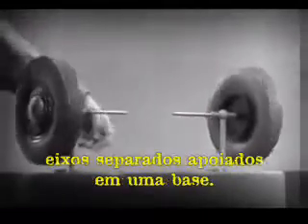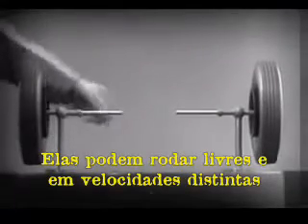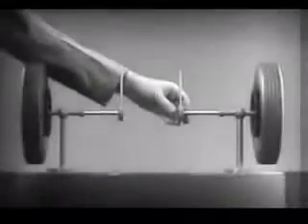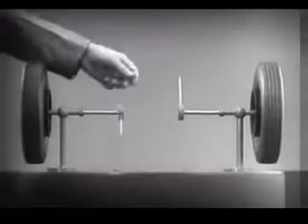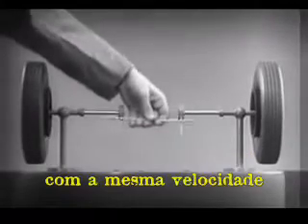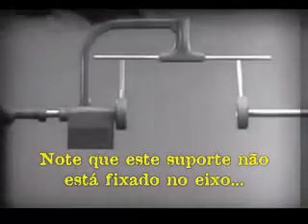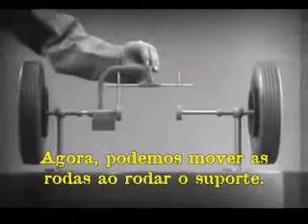These two wheels are mounted on separate axles and supported by a frame so that they can revolve freely at different speeds. Let's fasten a spoke on the inner end of each axle so that by turning the spokes, we can turn each wheel separately. With a bar or cross piece, we can turn both wheels in the same direction at the same rate of speed. Let's get something to hold this bar in place so that it will press against the spokes. Notice that this support is not locked to the axle — it turns freely.